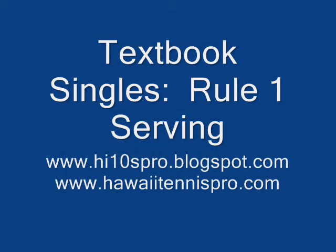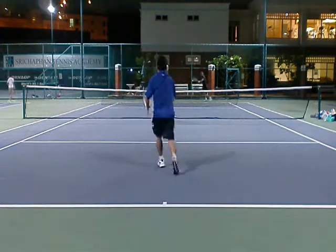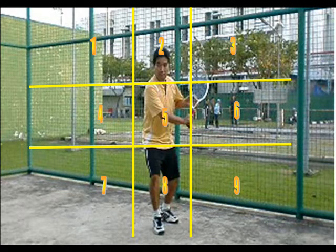We're going to go back over the rules for playing singles and we're going to combine a lot of our videos to do this effectively. First rule: establish a flat serve. Break your opponent into grids — I like 9 boxes.